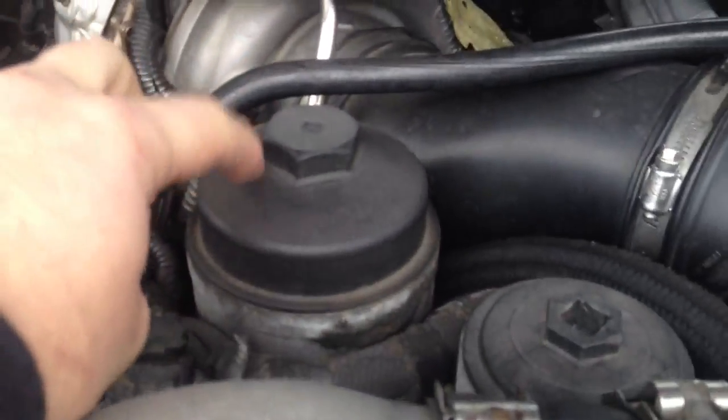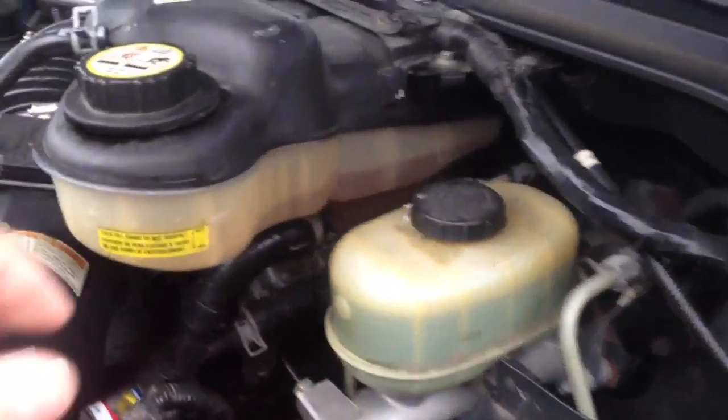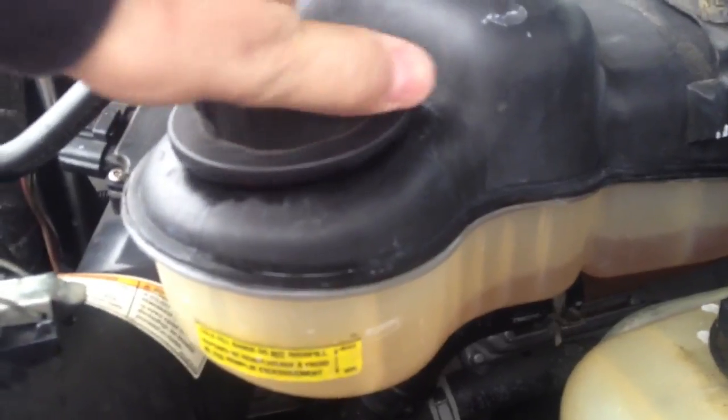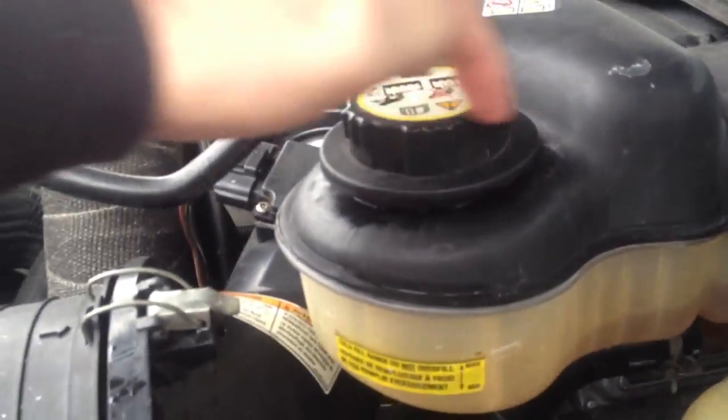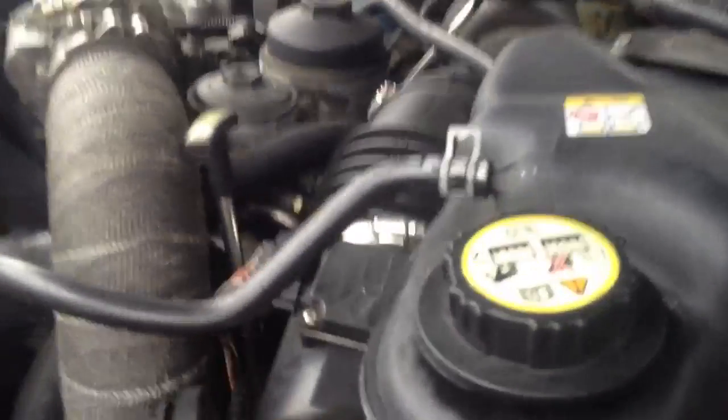In here where the oil filter used to be is nothing now — it's blocked off. Driving home I obviously lost some coolant. I kind of knew it was going out because you'd have a bunch of the white dried coolant around here on top. It splashed everywhere, got down, dripped all over the place.